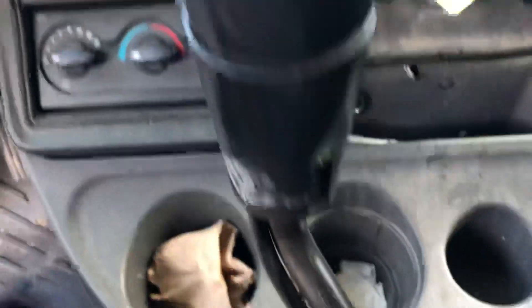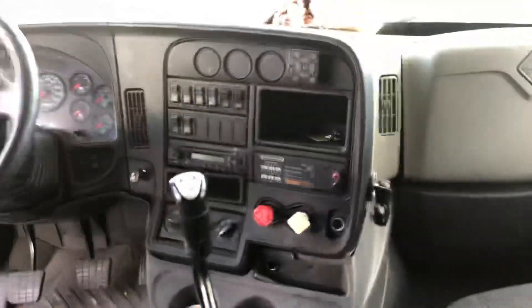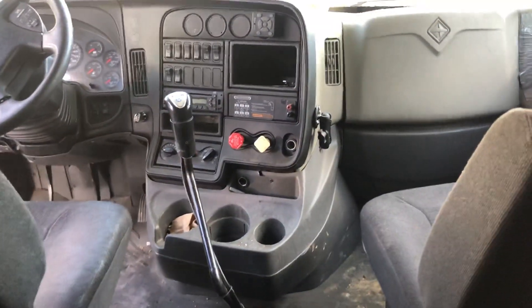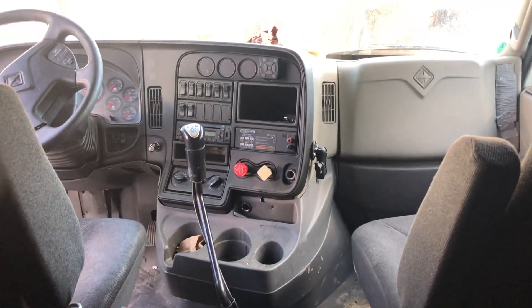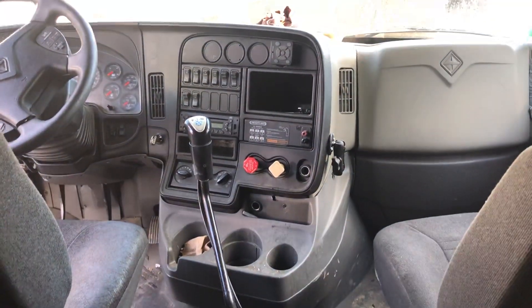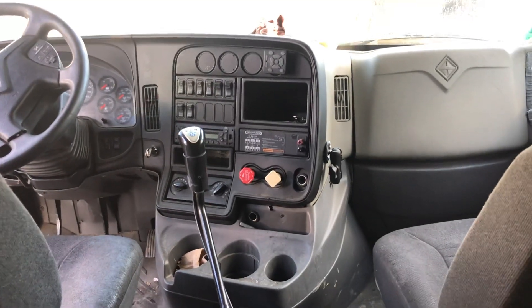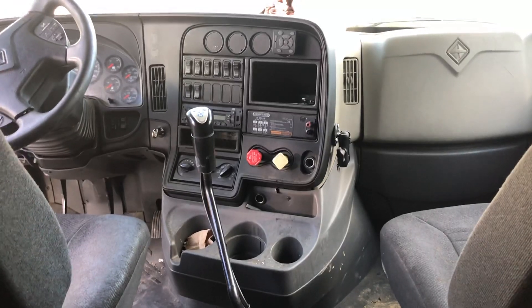I'm going to give you a complete view of how it looks before — this is the way the truck looks before moving things. Once I'm done, I'm going to make another video so you can see how messy it gets. Thanks for watching and stay tuned for my next video — bye!